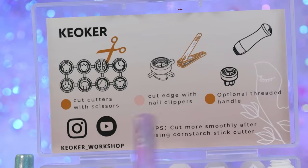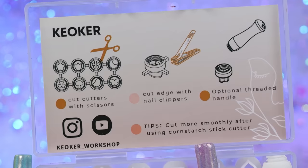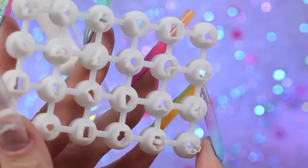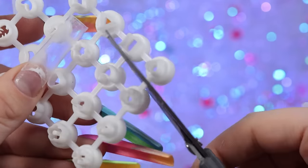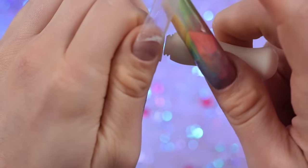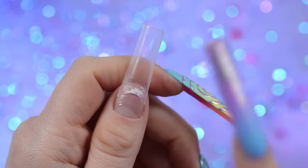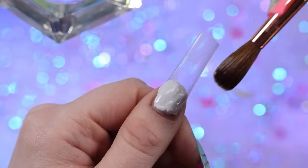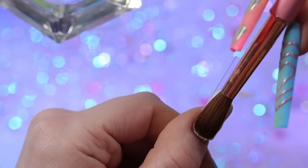It looks like we have a little bit of prep — cut with scissors, clip the edges, thread it if we want. Use cornstarch for smoother cutting, but I think that means for nails I'm going to dip it in the acrylic before I cut the laid acrylic. These do honestly look perfect and they are also pretty long. Let's get this heart out — it's harder to cut than I thought. I'm just going to thread this one for now and we are ready to go. So excited.